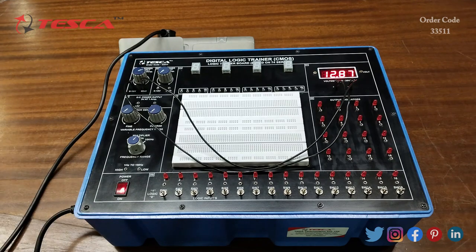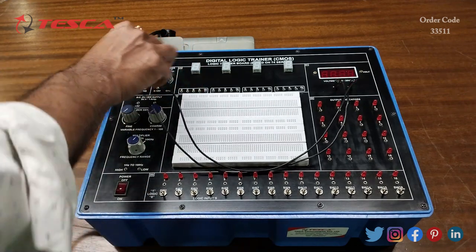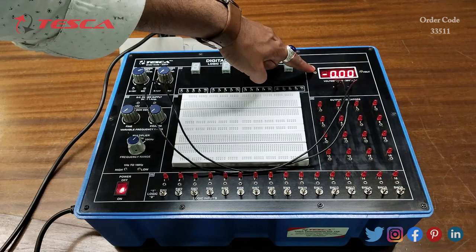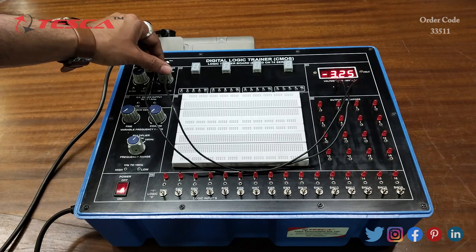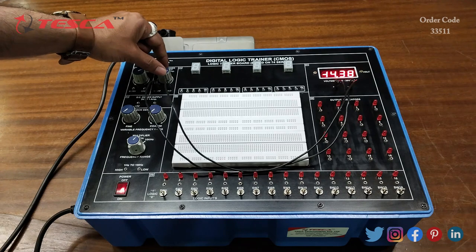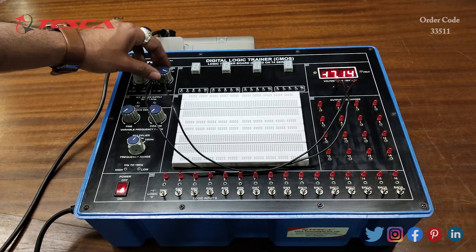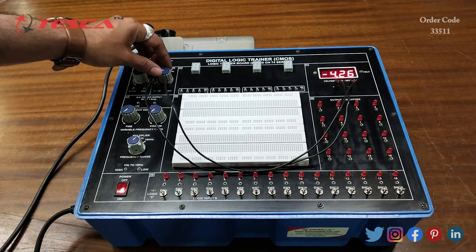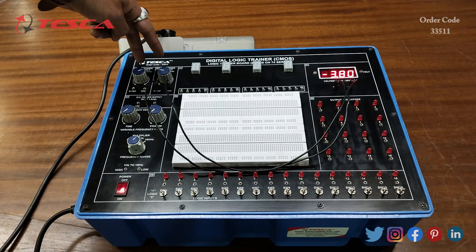Similarly we can do it for the negative supply also. For that we will connect the negative with the ground and the positive with the positive, then switch on the kit. The negative sign indicates we are using the negative DC power supply. When you rotate it in the clockwise direction it reads approximately 17 volts, and when rotated anti-clockwise it shows approximately minus 4 volts. That is how you can use both variable DC power supplies.